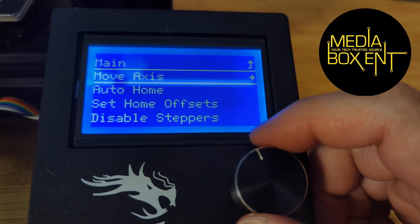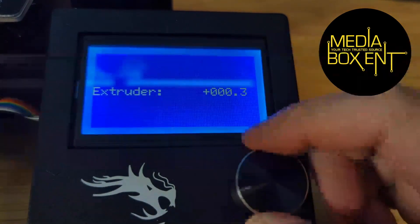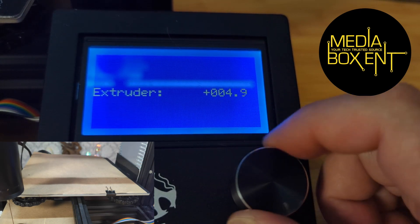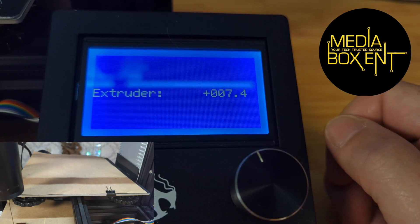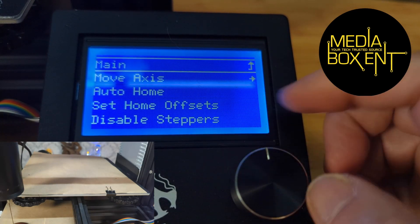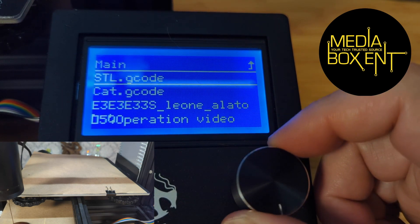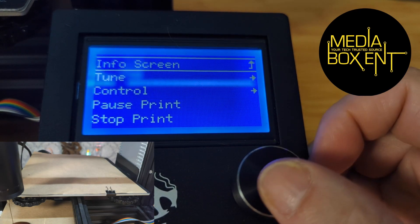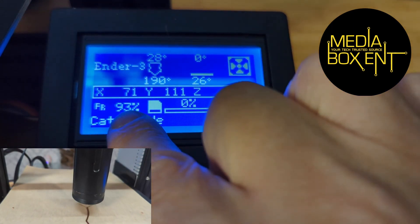Go into the printer menu: Prepare > Move Axis, go all the way down to Extruder. Move 0.1mm and start incrementing until you see chocolate beginning to come out. Once you see a consistent flow of chocolate coming out, you're ready. Go back to the main menu, load the model from the SD card, click on it, and you're ready. Bring the print speed down to about 50%; if it's still too fast, drop it further to 40%. Then it starts drawing your print.